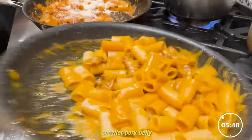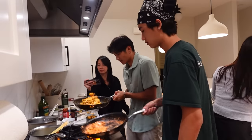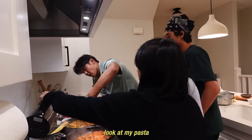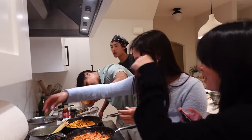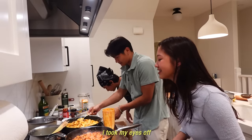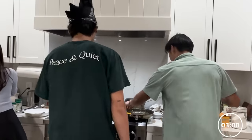I put the chewier pork belly back in. I'm trying to get the best consistency. I think my pasta could possibly win, but I've only made it once before. Oh no, my pasta! Who threw your pasta? I took my eyes off for one second. I'm screwed. I've accepted my fate. Three minutes.